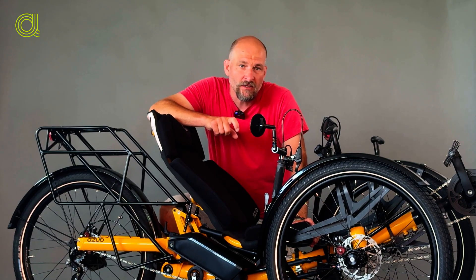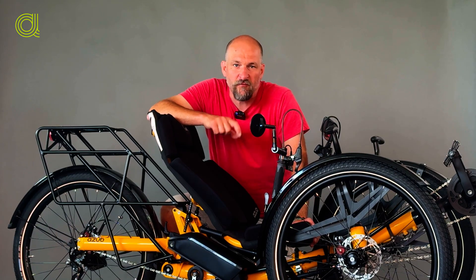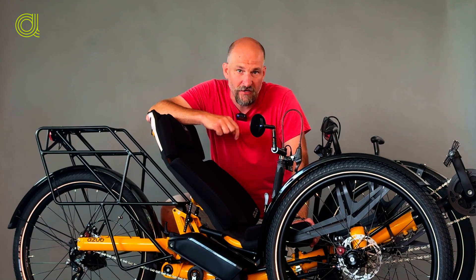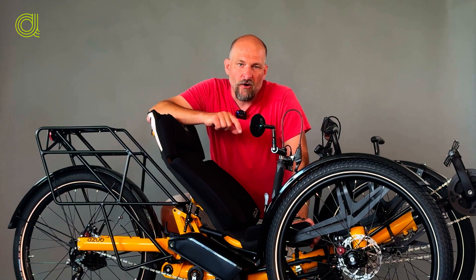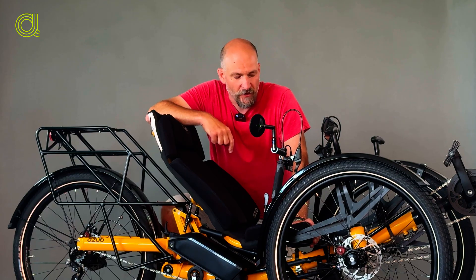From now on you can order the dual battery system together with the folding option, which was previously not possible because the second battery on the left side of the trike was placed in the way of the folding — or better to say, the bracket was placed in the way of the folding.